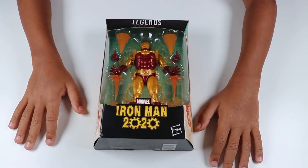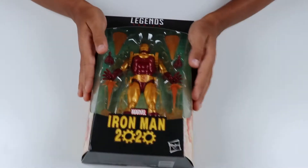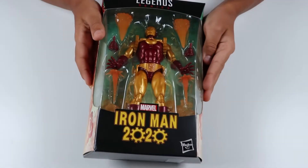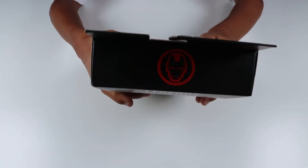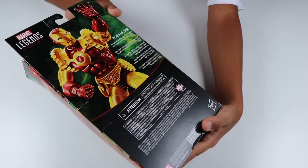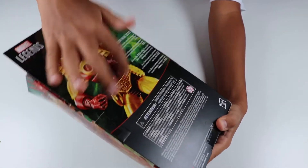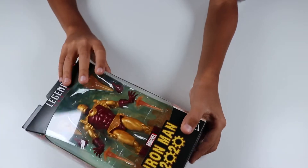Today we are going to be opening up a Marvel Legends Iron Man 2020. Here's the front, the sides, some good box art, the top, and then here's the back. Pretty sweet box, and from the front there's like a lot of effects.